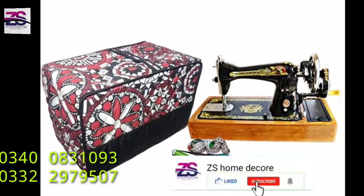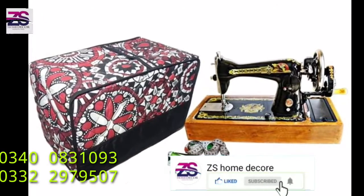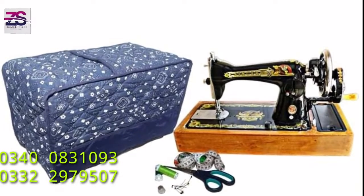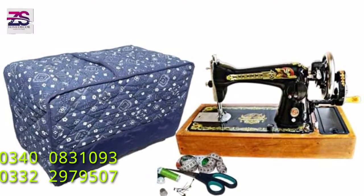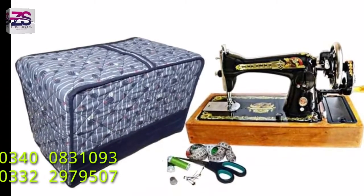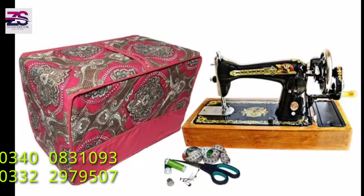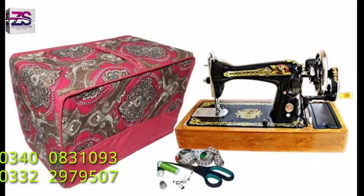Sewing machine covers are made of 100% cotton fabric material, which gives your sewing machine a cool look. Moreover, by protecting its surface from dust, dirt, and spills, your machine's life is also increased.